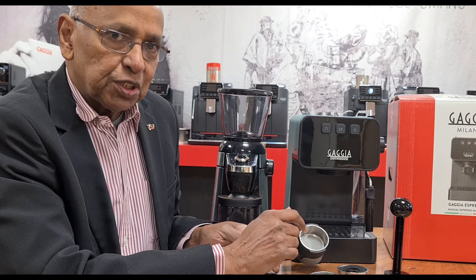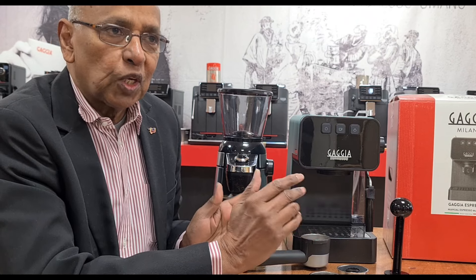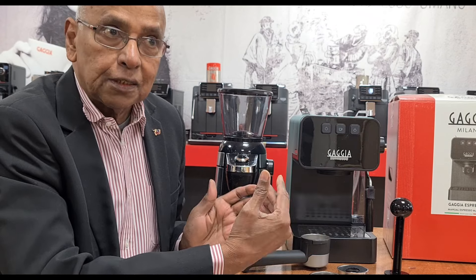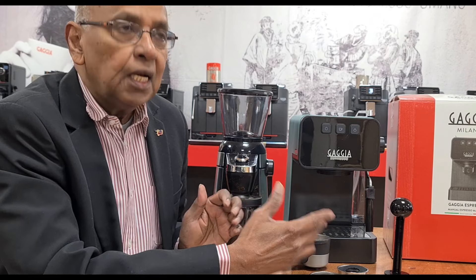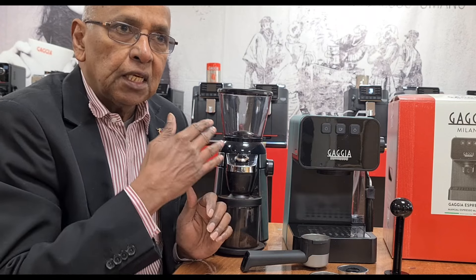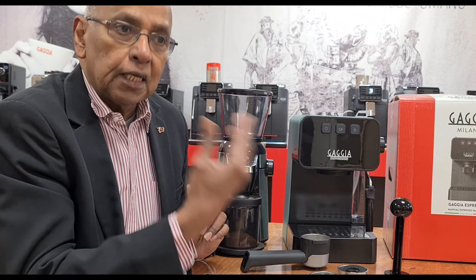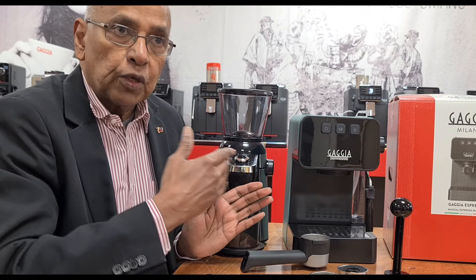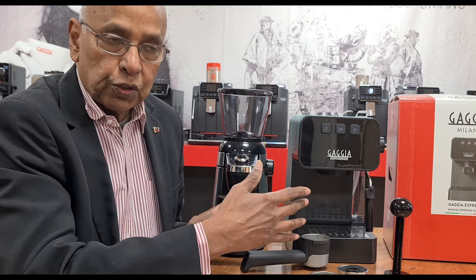It's quite a versatile machine for an entry-level model — really good for people starting their coffee experience. It has a very powerful 1900-watt boiler. It is a thermal block, like the one on the Carrezza, which means you get a very quick heat-up time for coffee temperature. For steam, it has a pulsating pump so you can carry on frothing or steaming milk for a long period of time, as long as you have water in the tank.